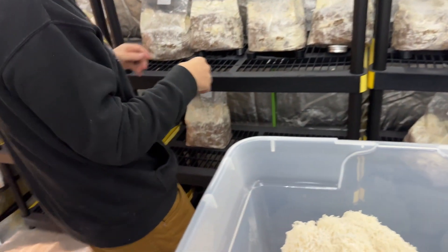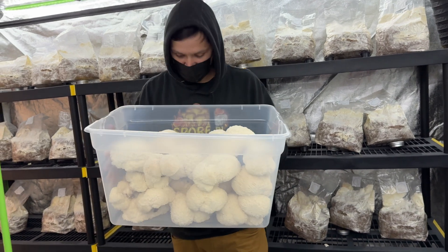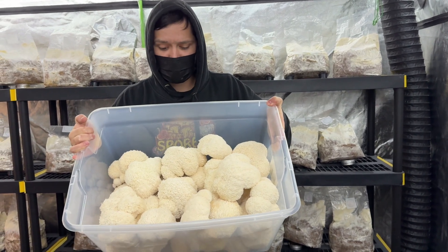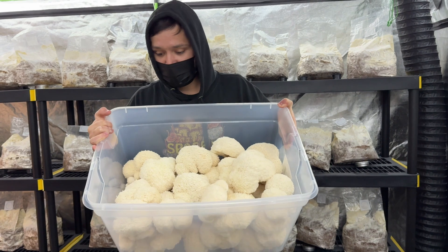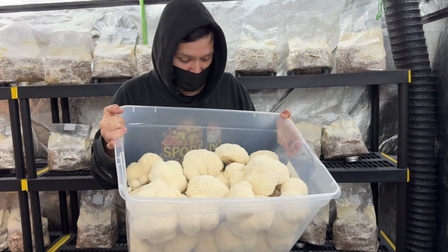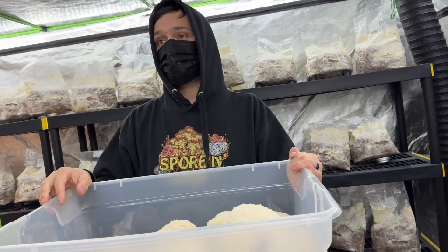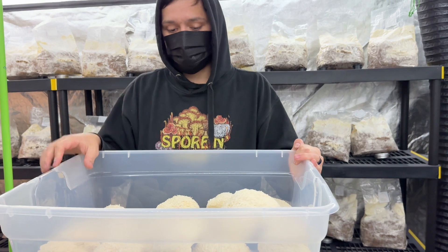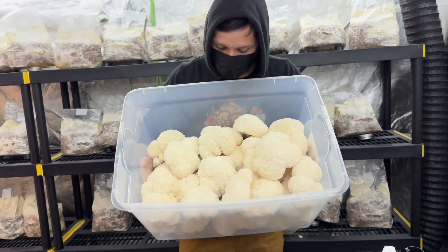So that's all of them — heavy. Look at all the lion's mane. This is a successful experiment growing lion's mane in complete darkness with no humidity system running and no exhaust system running. I only turned the lights on to check on them every few days. It was the middle of October in Michigan, so the temperature outside was between 50 and 65–70 degrees Fahrenheit — and that was good enough.